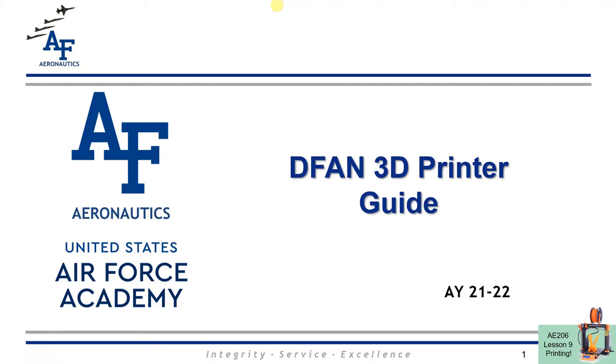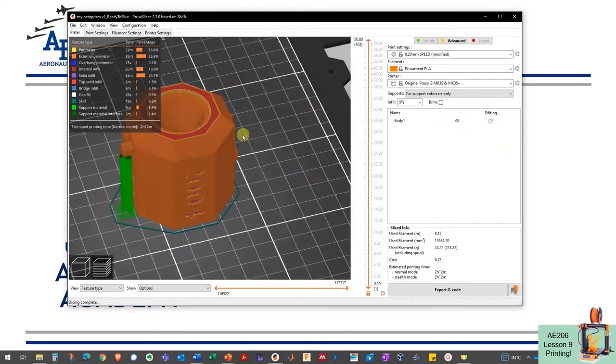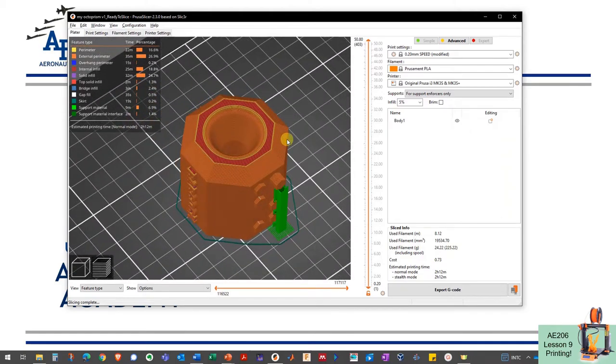Welcome back. In the last video we sliced our 3D print job, and in this video we're going to go through how to use the printer and actually print out your job for the first time. I've got it sliced here, all ready to go. I've verified this and spent a great deal of time making sure this was a good slice. I've got my SD card in my computer, and Prusa Slicer has given me the option to export directly to that SD card, so I'll click that and save the GCode file on my SD card and then I'm ready to go to the printer.